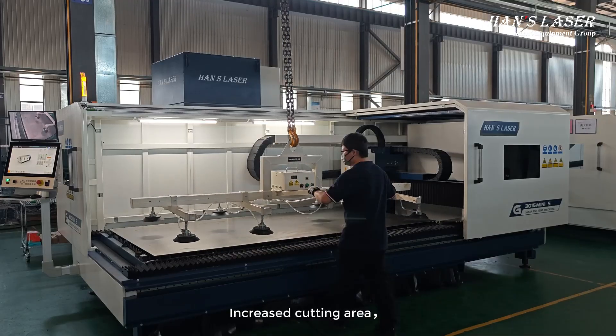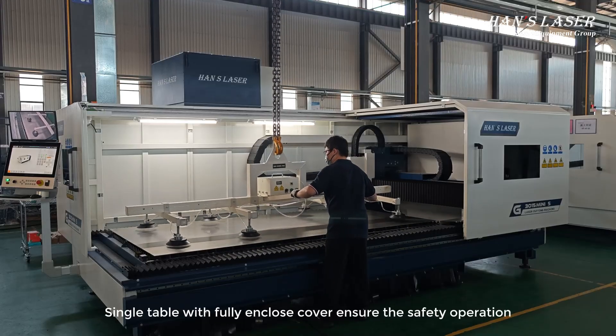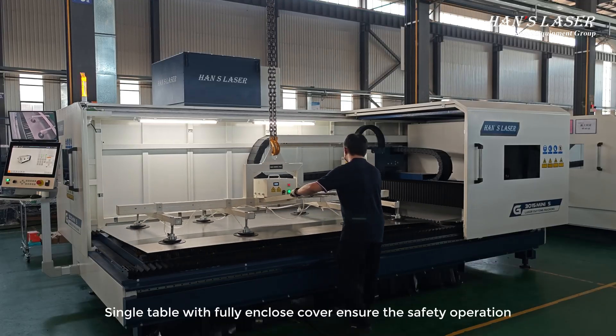Featuring an increased cutting area, the MINI-S is able to cut American Standard sheets in inch sizes. A single table with a fully enclosed cover ensures safe operation.